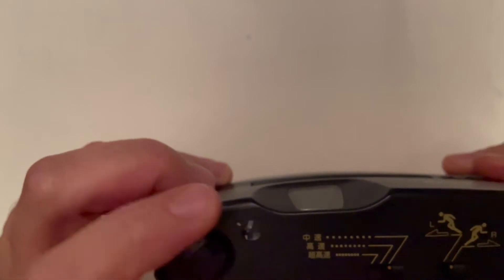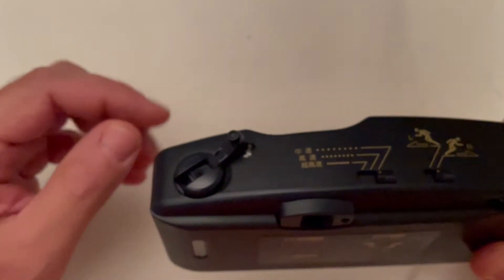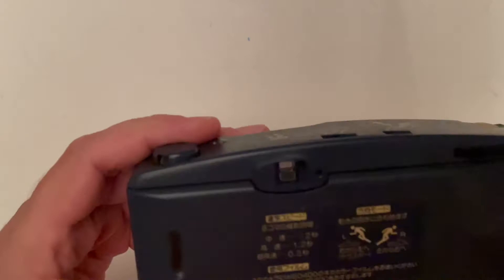And here is the rewind knob. From this side there is the wind mechanism.